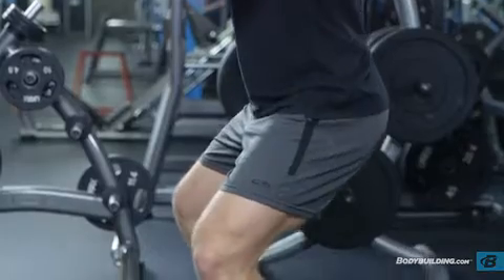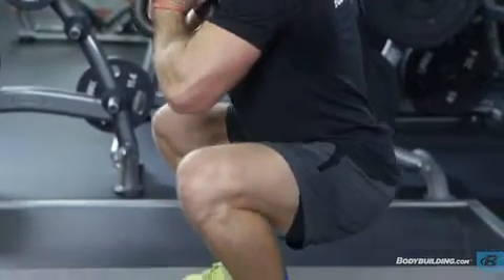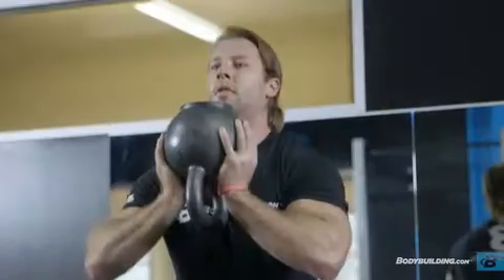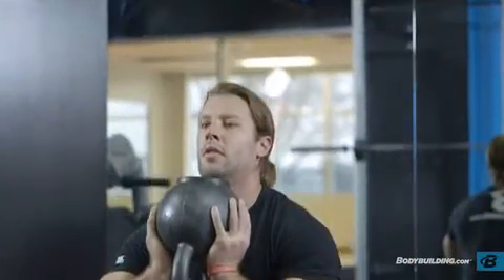Pushing your hips back, slowly bend the knees and lower your legs until your thighs are just below parallel to the floor. Make sure to inhale during this portion of the exercise.